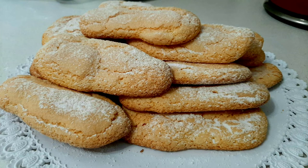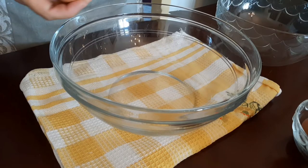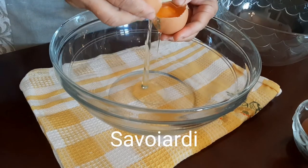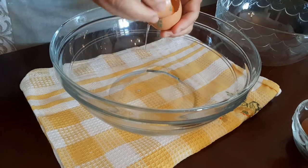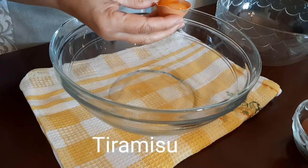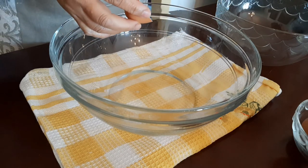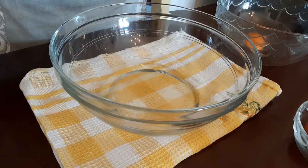Hi everyone, welcome to Imi's Kitchen. Today I make lady fingers, or what is called here savoyardi. This kind of biscuit is used to make tiramisu. It needs few ingredients — let's get started.